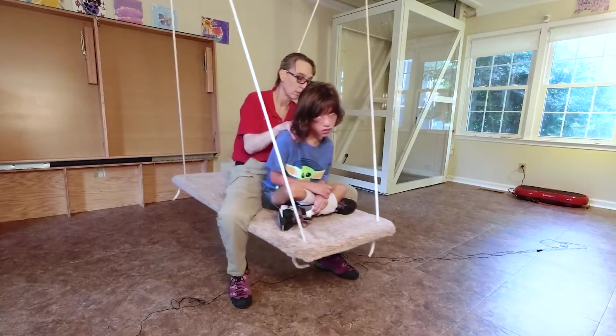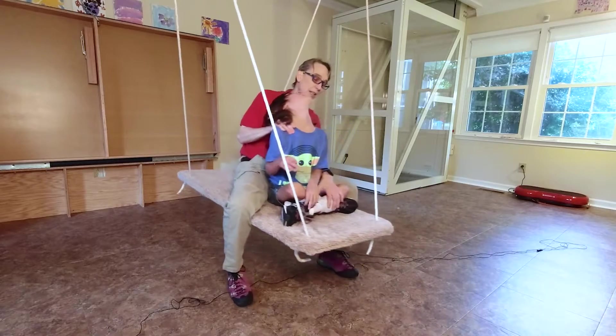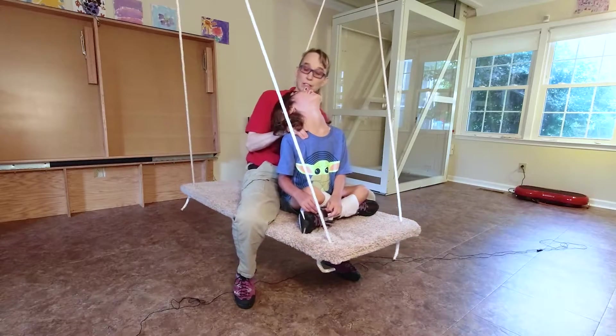Sebastian's doing a great job here, keeping his head control while we swing forward and back. Nice job, Sebastian. Let's see how long we can make it. Can we try to get ten?